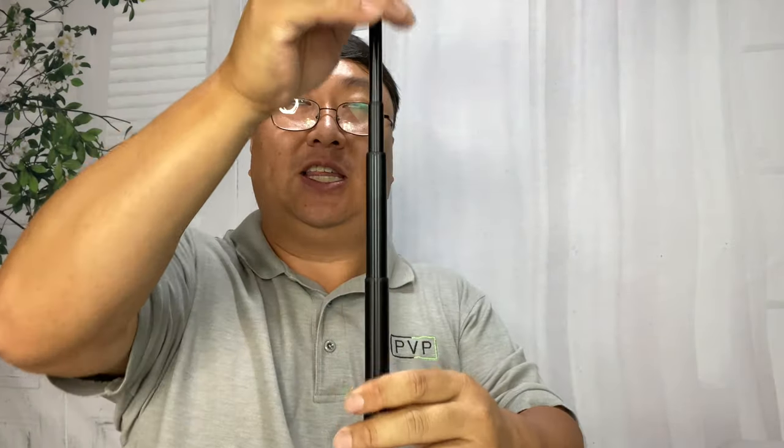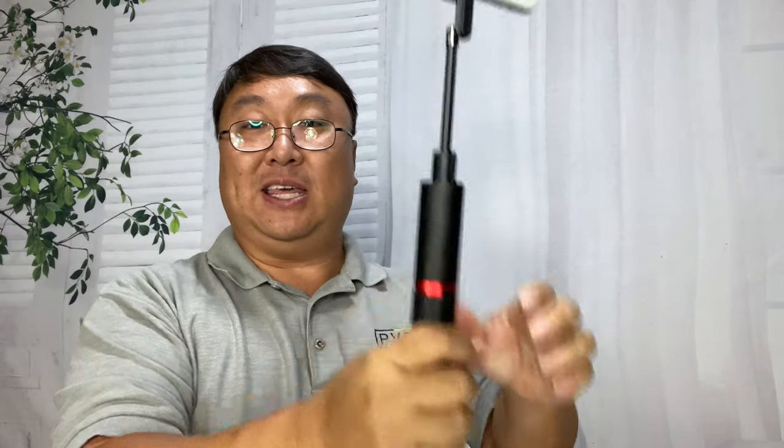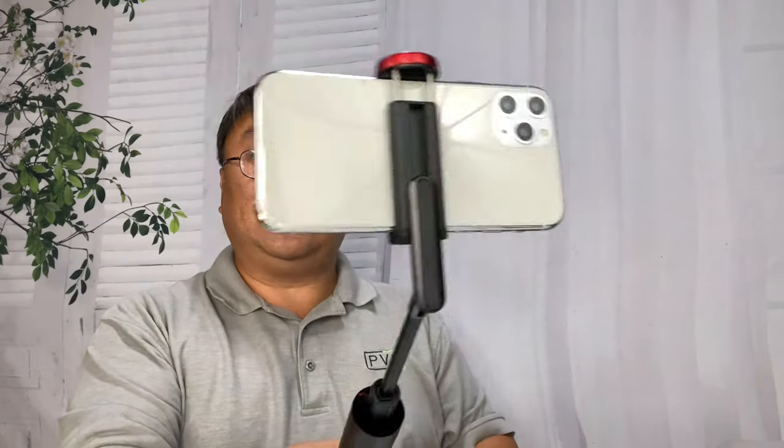I'm going to take this standard iPhone size, put it in there — seems to hold it just fine. Now I can put it on the deck like this and film myself. But this is also pretty cool because I could push these down and hold it out here, angle this up, and use it like a regular selfie stick. Or I could set it up like a tripod.